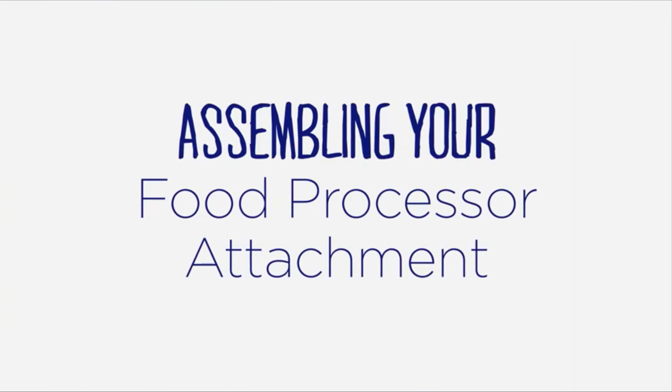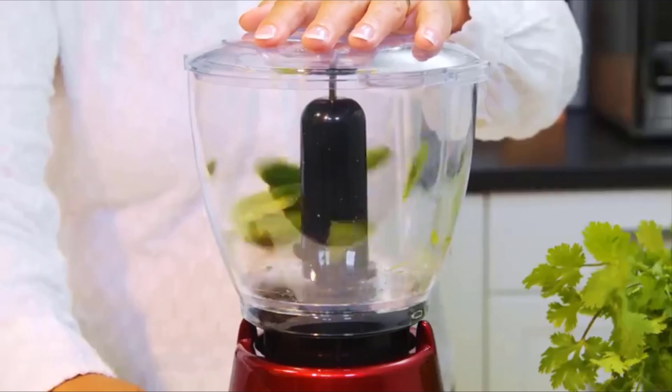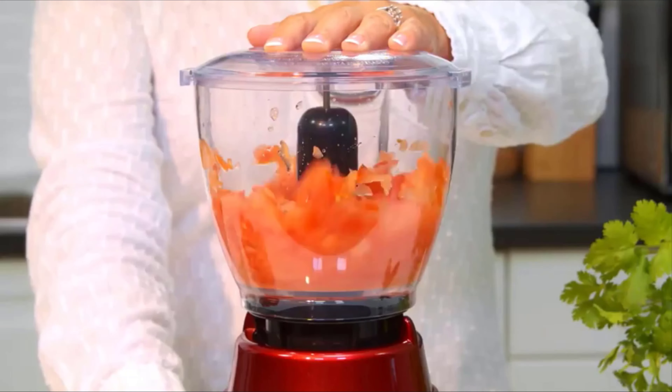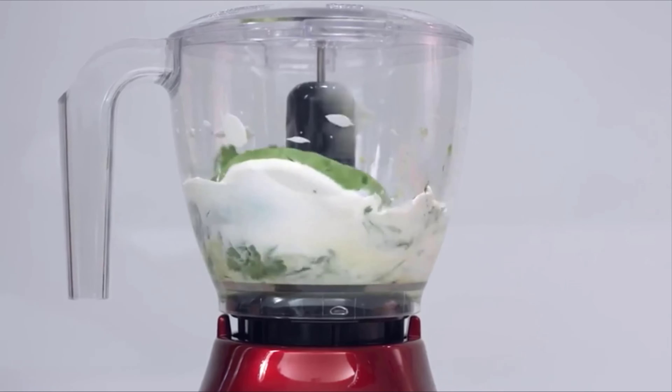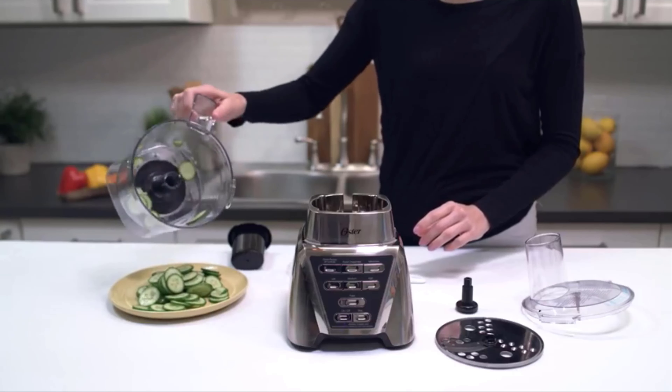Adding a food chopper or food processor attachment to your Oster blender expands your food prep capabilities. Here are the tips you need to assemble your food chopper or food processor accessory for optimal performance.